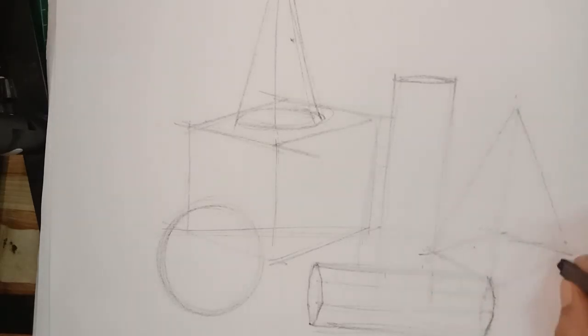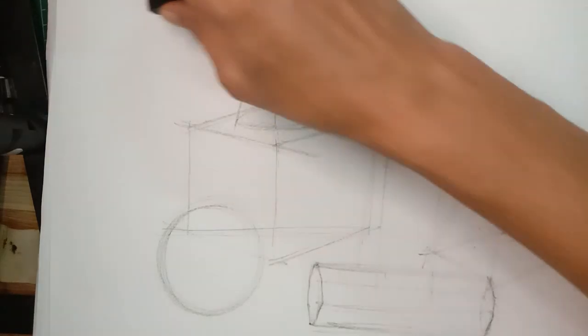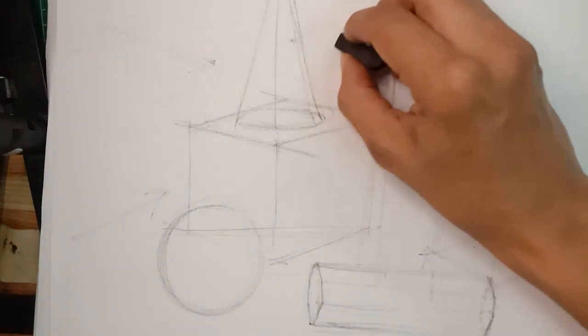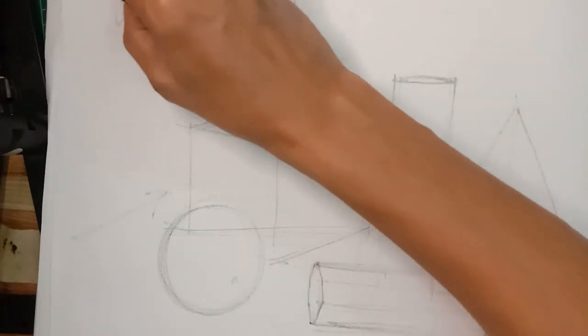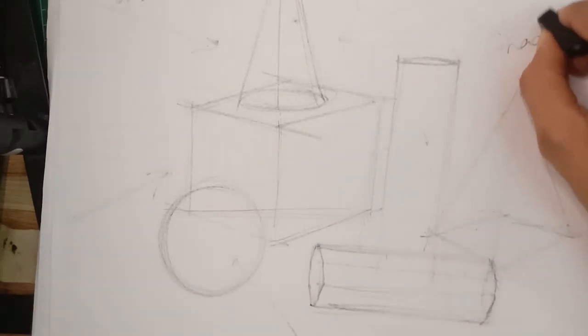Now talking about lighting — the source of light comes from the left side, so the shadows are going to fall off to the right side.